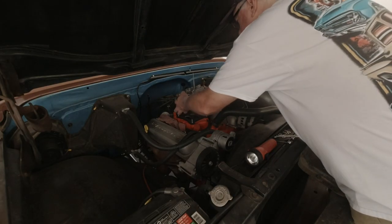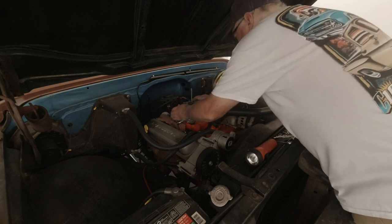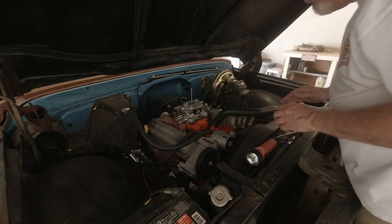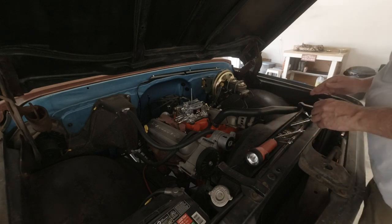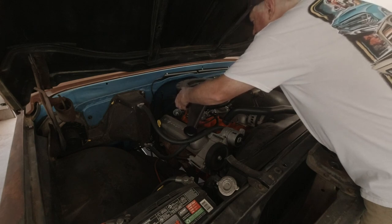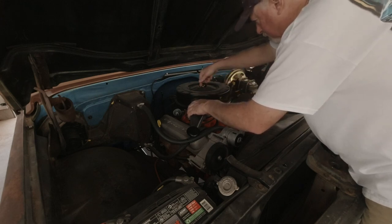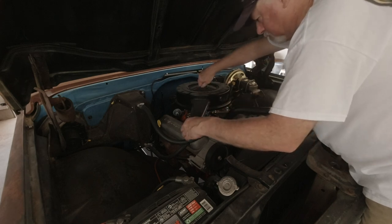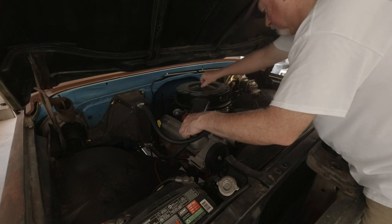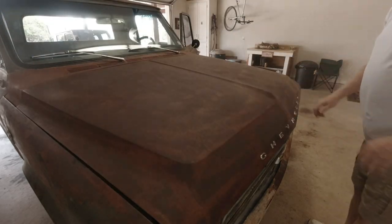Coming in hot. There we go — it's home. If anything, it looks good. We'll see if it works good. It's still running. There's nothing left other than to take it for a drive and see what our seat dyno says.